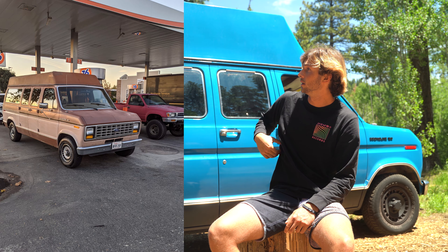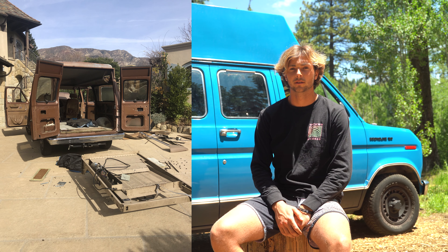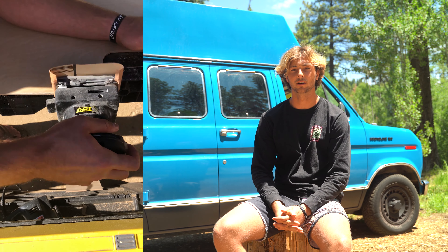I bought this rig off Craigslist in November 2019. It's an 88 Ford Econoline E150, V8 5.0 liter, with only 56,000 original miles and no repairs to the engine. It was originally a handicap access van with a lower roof and a Braun wheelchair lift in the back. I ripped all that out, stripped it to sheet metal, and started to build it from the ground up.